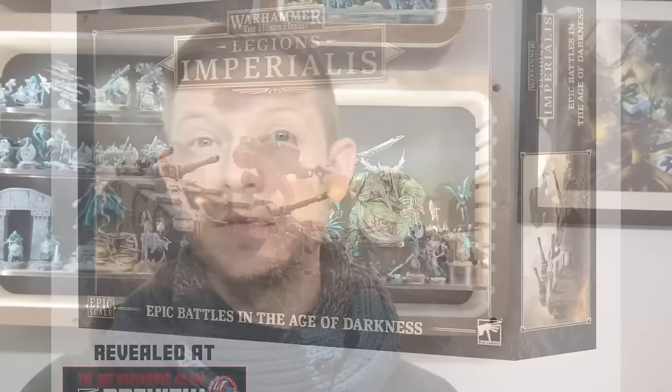Welcome to an extremely different Artist Opus tutorial. Games Workshop have dropped one of the most exciting releases in a long time — Legion Imperialis Epic. This is at a completely different scale to what many of you will ever have painted at, and what some of you might not have painted for a couple of decades.